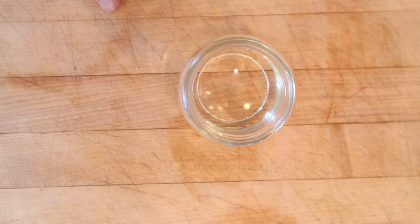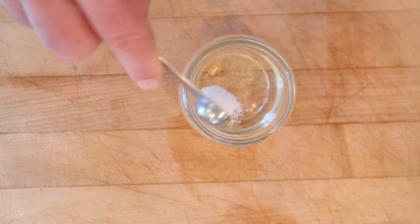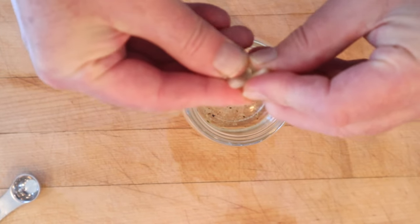We start things off with a neutral oil, to which we add mustard, salt, pepper, and a few drops of onion juice.